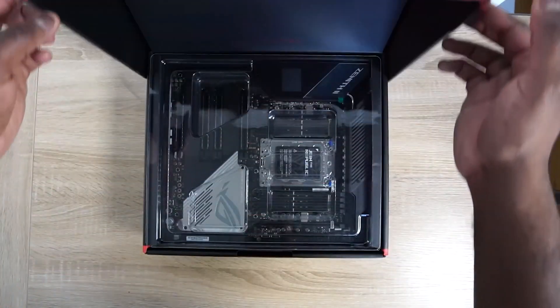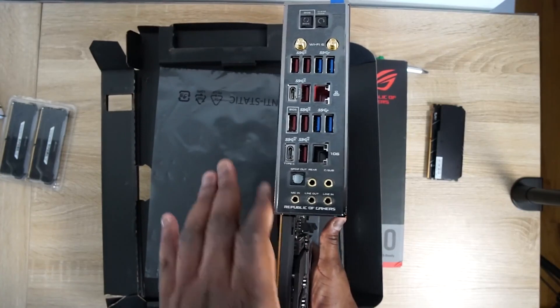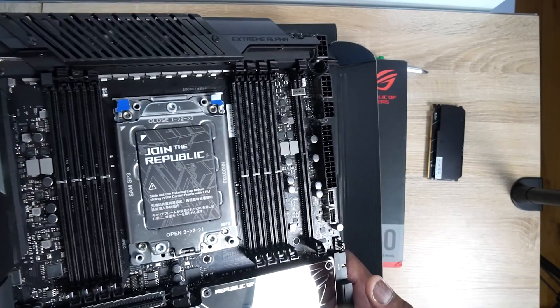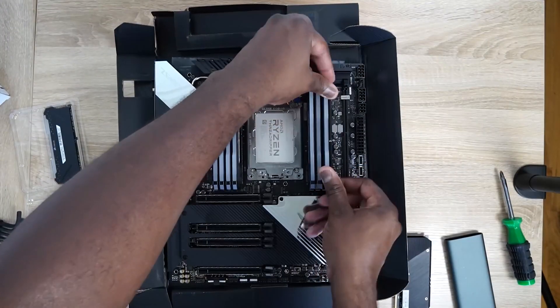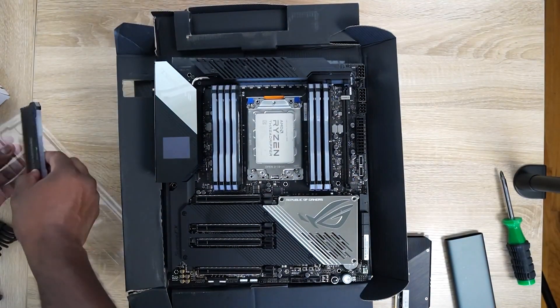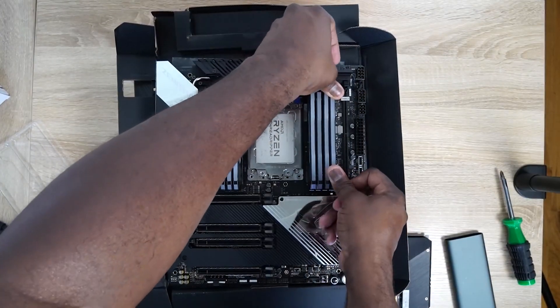The heart of this build is the motherboard: the Asus ROG Zenith II Extreme Alpha. It's an awesome board with an LED indicator that shows temperatures right on the board. It supports multiple PCIe slots — up to four — so I can put in my NVMe drives. One slot slides in like a RAM slot, making it easier to swap or upgrade without removing the board. It supports up to 256GB of RAM, has great cooling, an ESS Sabre DAC for audio, Wi-Fi 6, and Bluetooth built in.